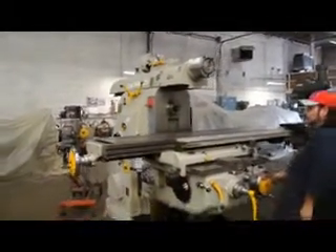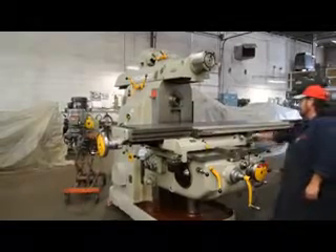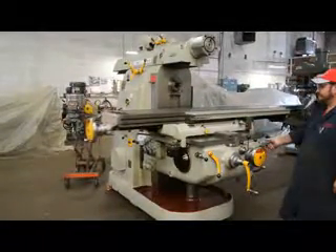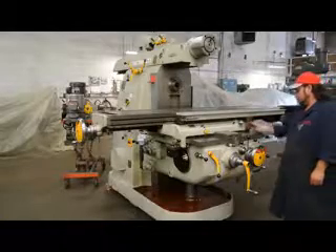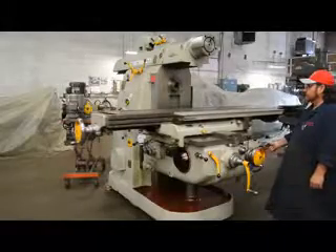Table's traveling to the right. Please note, this is a 20 horsepower main drive motor on this machine.